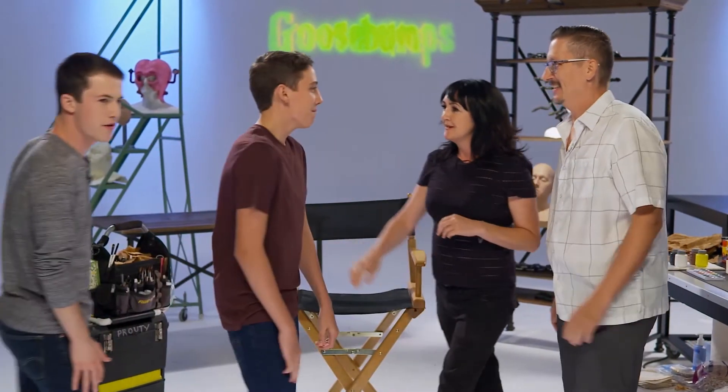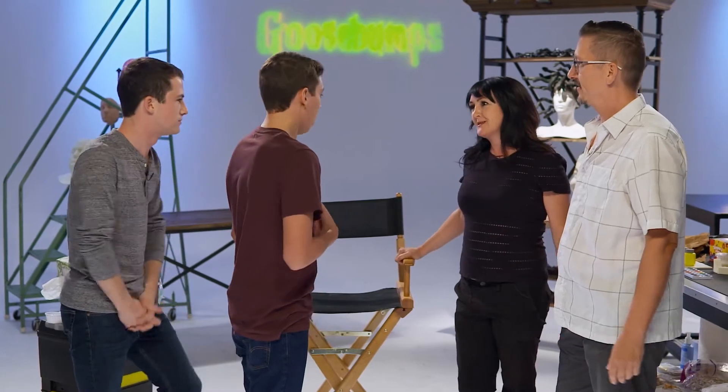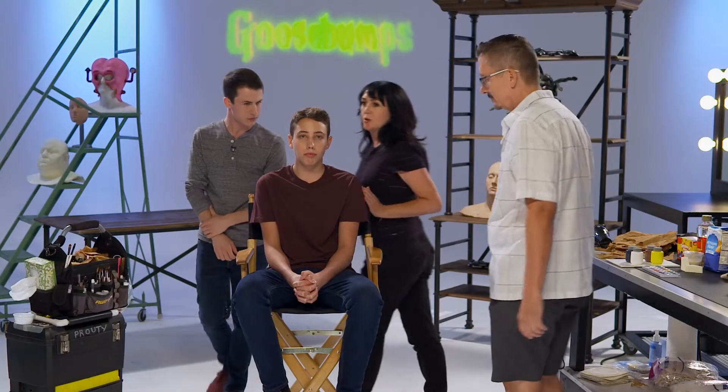Now for our second monster makeup project, we're going to need some help and a victim — I mean, a model to sit in. Here's Dylan Minnette and Ryan Lee, Zach and Champ from the movie. Hey guys, what's up? Do you want to take the honors of being the model? Of course. You're going to want to have a shirt on that you don't mind getting stained or messy. So Steve, what are we going to turn Ryan into today?